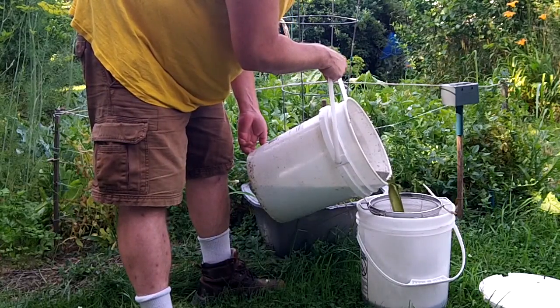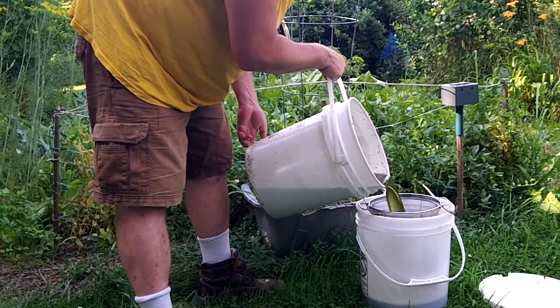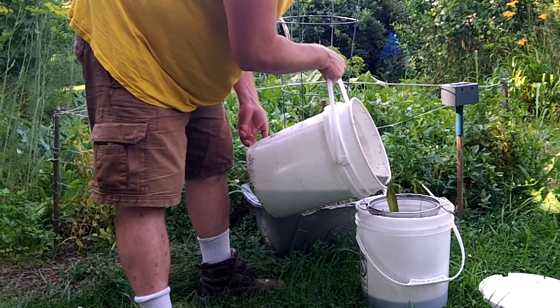This stuff really does stink so you probably don't want to be getting it on you — it basically smells like raw sewage.